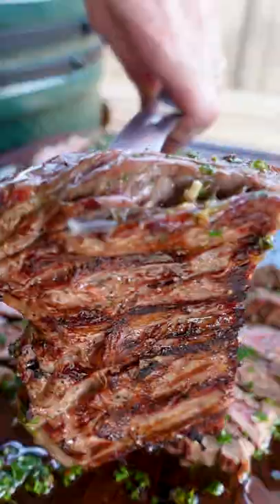Over direct heat, as high as you can get your grill — two to three minutes on each side, then top it with that beautiful chimichurri.